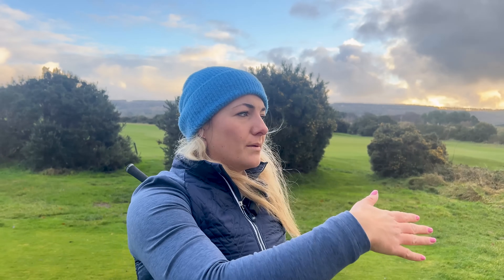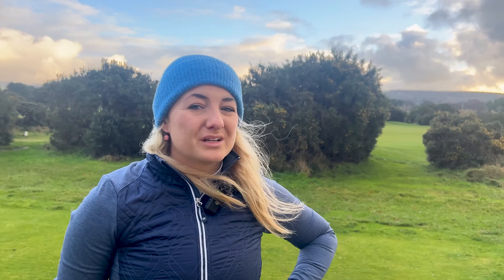My best was like 230 carry, which I'd be really pleased with. My spin was in the mid-2000s and the average height was like 75 feet — that's probably a little bit lower than what I'm seeing out on the course today. Visually it looks like it's flying a bit higher than that, which is probably what I prefer. 73 feet is probably a tad on the low side, although in the wind I'd quite like it.